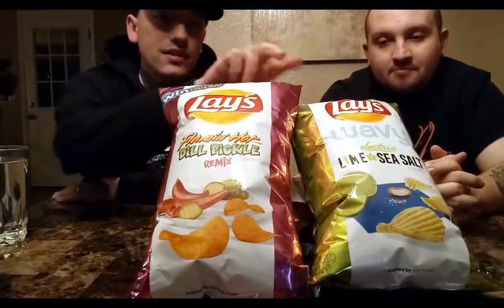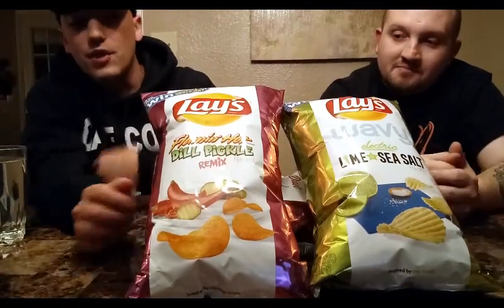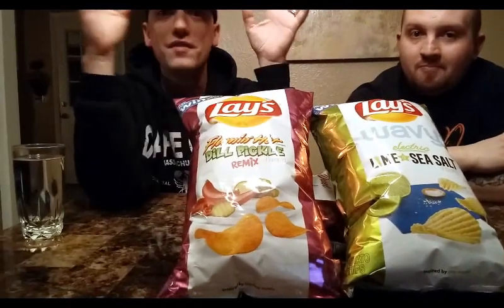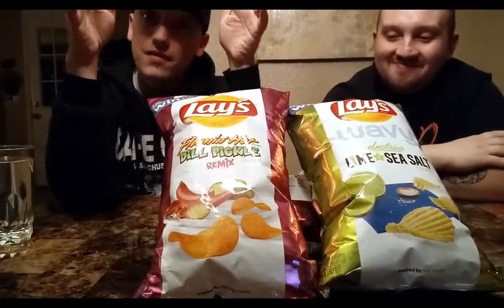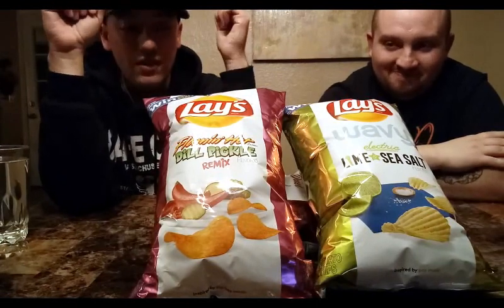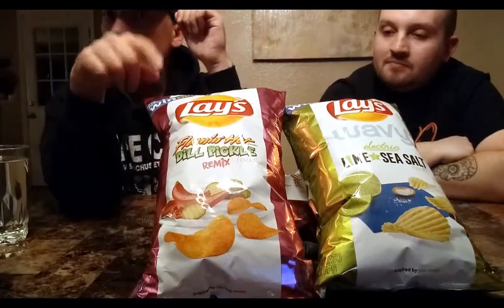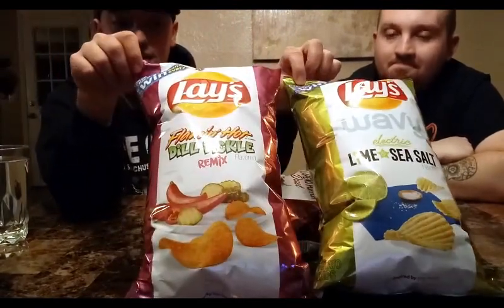Welcome to part 2 of our Lay's New Flavor Reviews, March 2, 2019. Got Kickstand with me here again. And today we have the Remix Flamin' Hot Dill Pickle and the Electric Lime and Sea Salt. I am a little more excited for these. If you didn't see the part 1 video, go back and look at it on the channel. We did the bacon-wrapped jalapeño duet poppers and also the beer and cheese kettle cook. But today it's all about these, so let's get to it.